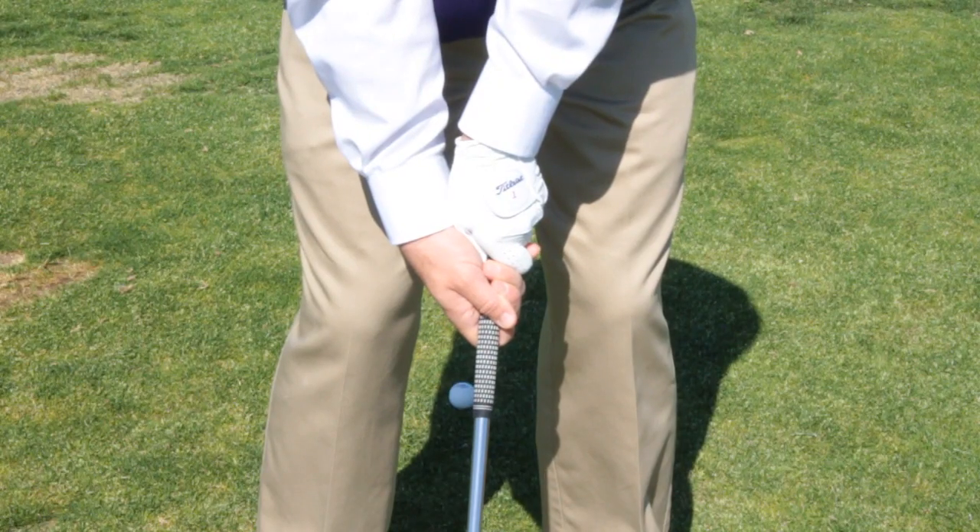Remember, on a basic fundamental level, what causes a hook is a closed clubface. The first thing you want to make sure is that your grip's not too strong and you've got a good neutral grip. Now let's take a look at what in your swing might cause you to hook the ball, assuming that your grip is good.